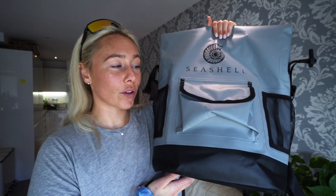Hello everyone, it is Coralie D here and welcome back to Seashell's YouTube channel. Today we're actually going to be doing a video about this Seashell dry bag. We're going to have a look at how much it can hold, what it's made of, and answer some of our most frequently asked questions. So let's get straight into it.